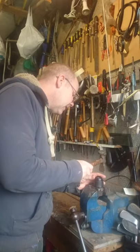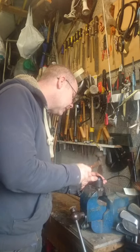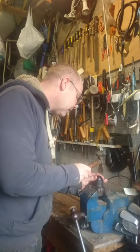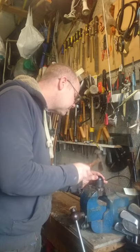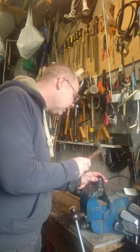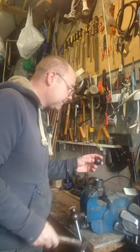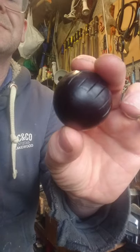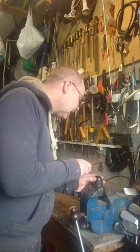You first of all do a complete 180-degree circle of the ball, sort of laying out the pattern as it were. You're not looking for accuracy at this point — you're just trying to get one whole ring of grooves in a straight line all the way around the ball. And then you do the same at 90 degrees.